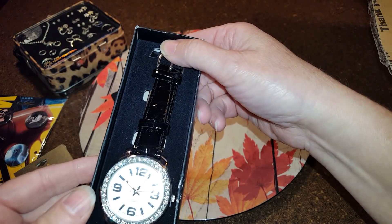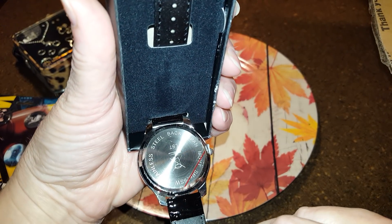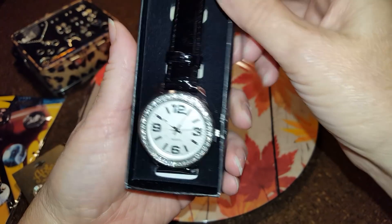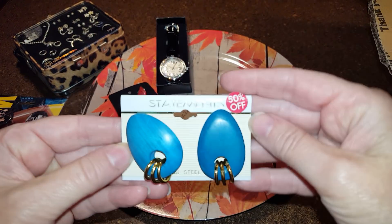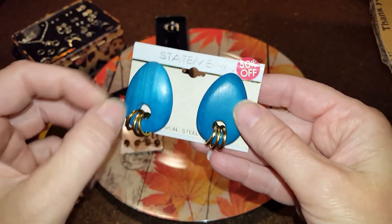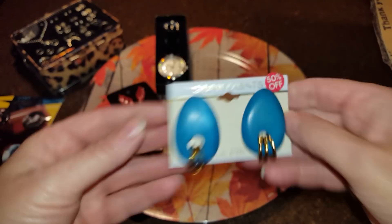Okay, this is a watch, and it's new in the box. I don't see any name on it — it's probably just a cheap quarter watch, but still, a watch is a watch. These wooden statement earrings with little plastic gold tone accents were originally $7.